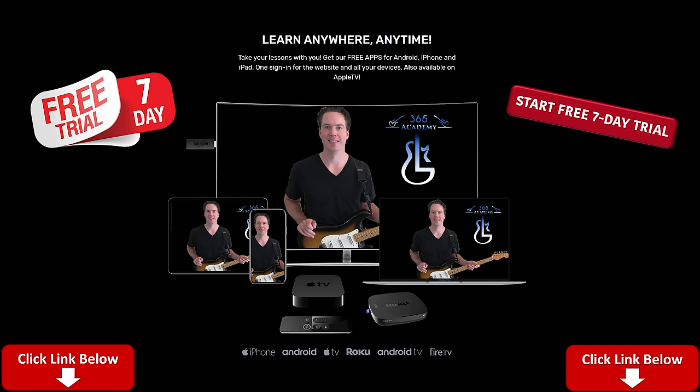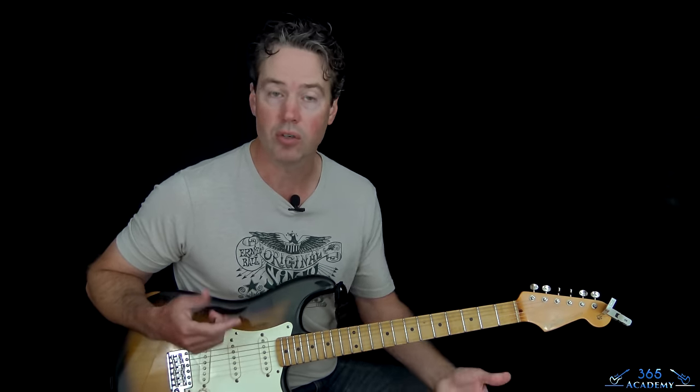My Guitar Academy contains all my guitar courses. It's my online guitar school containing many courses covering everything from complete beginner stuff to more advanced courses in technique, improvisation, ear training, theory, and guitar tone. You get personalized support from me as well. Please click that link and get a free seven-day trial so you can try it out and see if you like it.